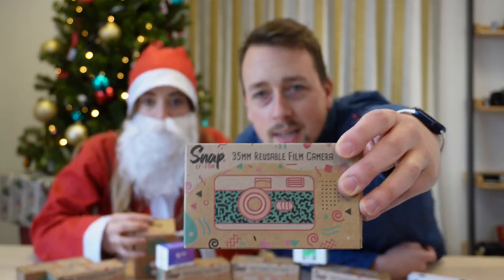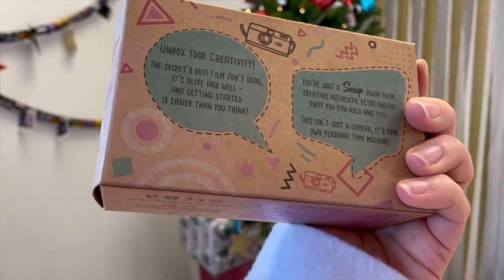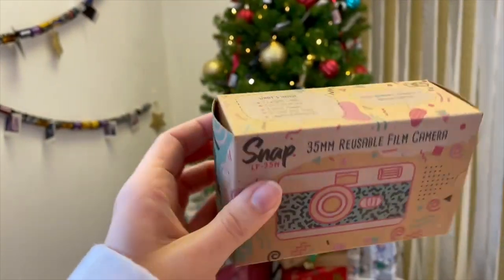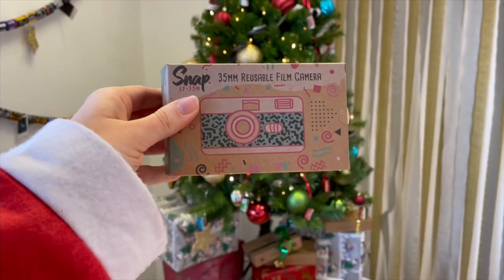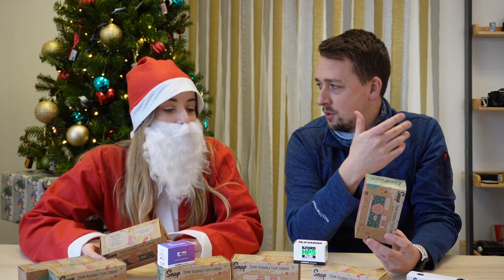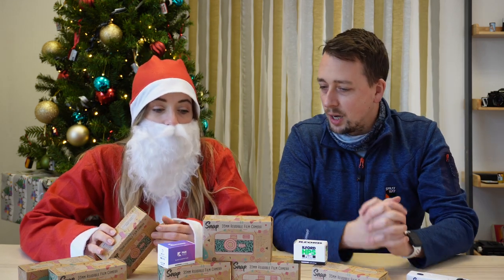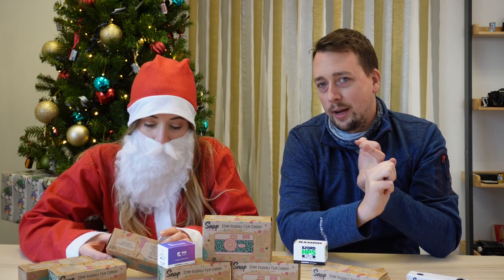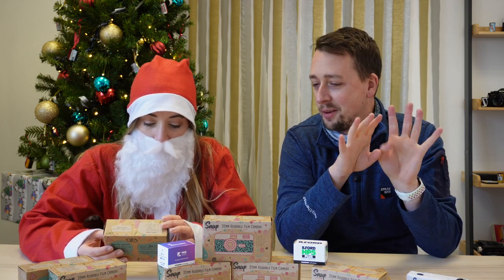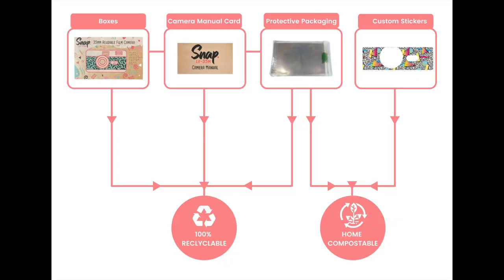First of all, let's show the beautiful package. Their company is called Lensfair and they also recycle and refurbish vintage cameras. They've brought this out with a really clear goal of giving people an option to get started with film. It's £40 in our shop, so it's entry-level, which is great, but they are also massively about sustainability and creativity. Hopefully that's about to come through from the packaging — you can see that straight away.